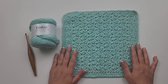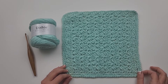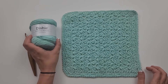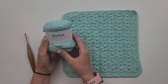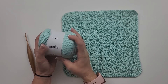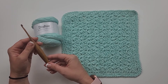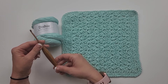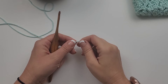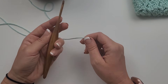Hi, this is Michelle Ferguson, I am the crochet pattern designer of Two Brothers Blankets. Today I'm going to show you how to crochet the Dallas Washcloth. For this project you will need about 120 yards of worsted weight cotton yarn. I am using Dishie Worsted from WeCrochet in the colorway Mint. You will also need a G 4.0 millimeter crochet hook, or hook to obtain gauge.